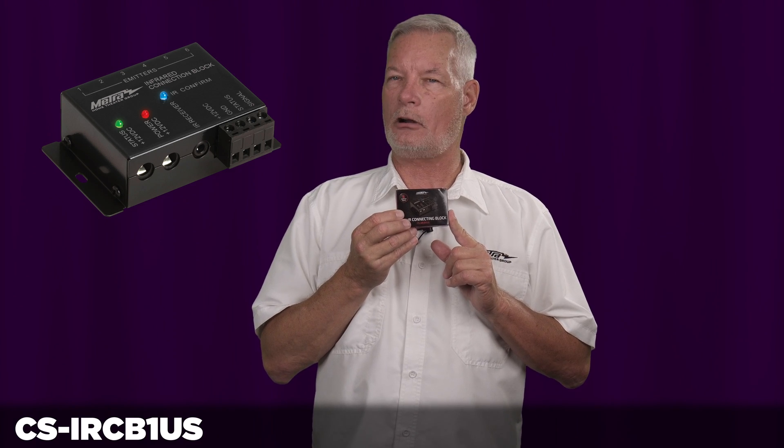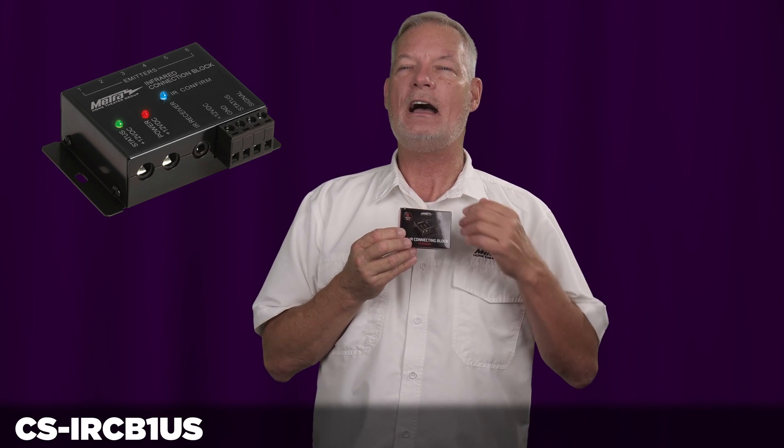With this connecting block you can use our IR receiver, our IR emitters, our power supply, and you can connect directly into your control system using our IRCC connection cable.